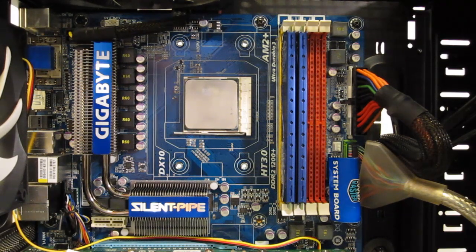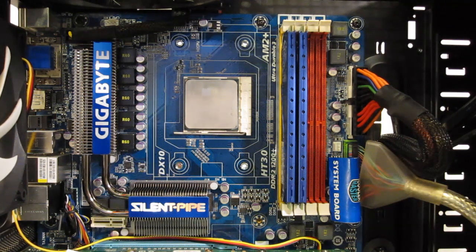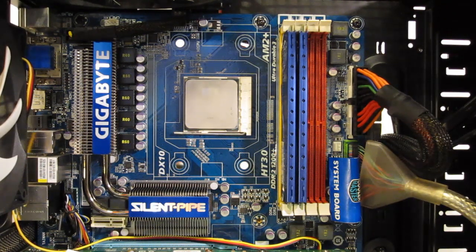Taking a look at the installation of the NHC-14, it's actually a very simple process. Today we're going to be installing it into an AMD motherboard. The Intel setup is very similar. One key difference being, AMD will be using its own stock backplate, whereas with Intel you're going to use the backplate provided by Noctua.